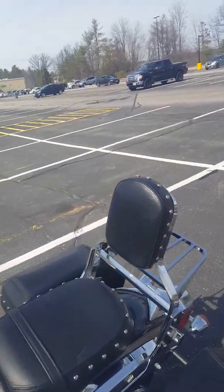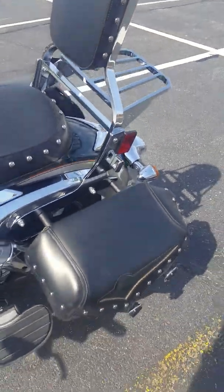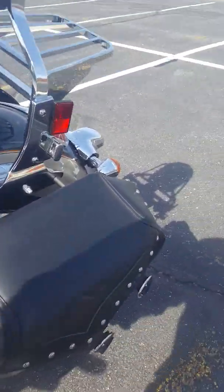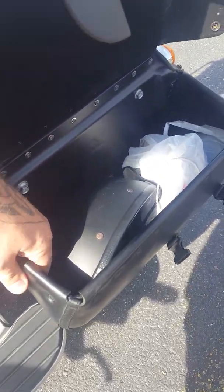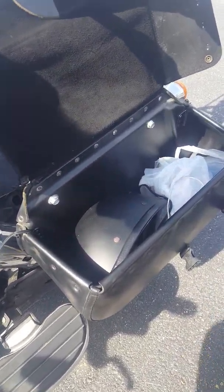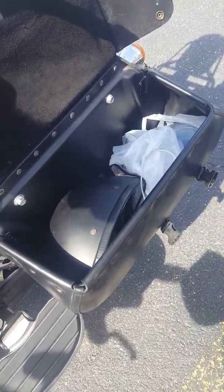Also with the light touring model, you get a backrest for your passenger and some stock bags. Bags aren't too shabby. Looks like they get some PVC in there, so hopefully they won't lose their shape. They're a little on the small side, but you can get by.